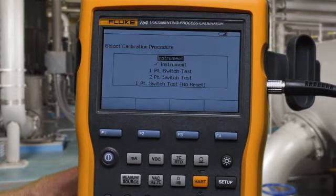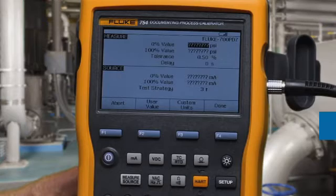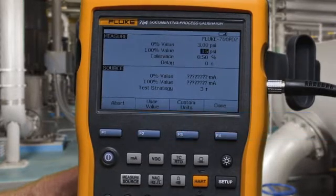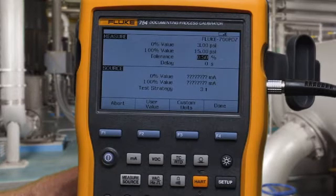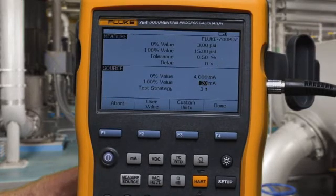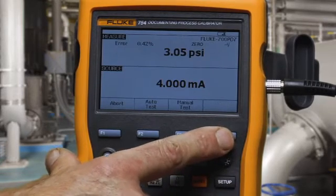We're going to measure 3 to 15 psi to 0.5% while sourcing 4 to 20 milliamps. We select idle test, and the calibration test will automatically perform.